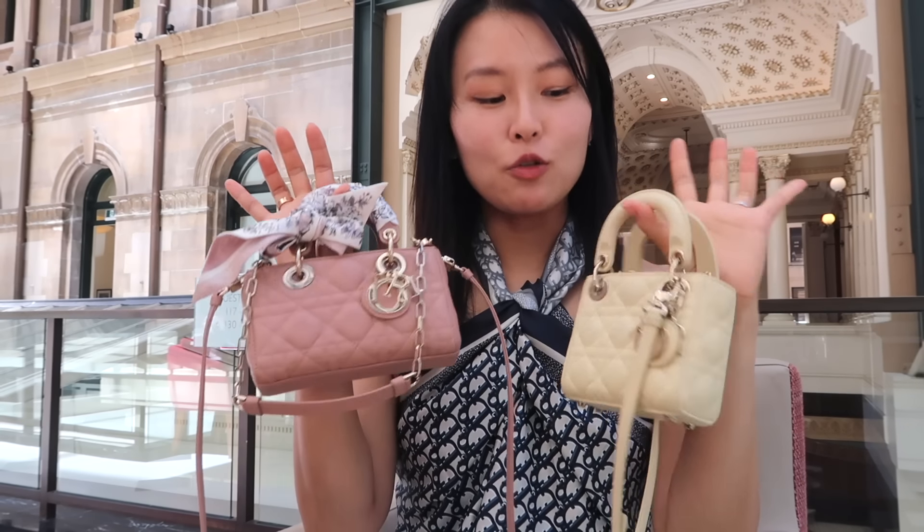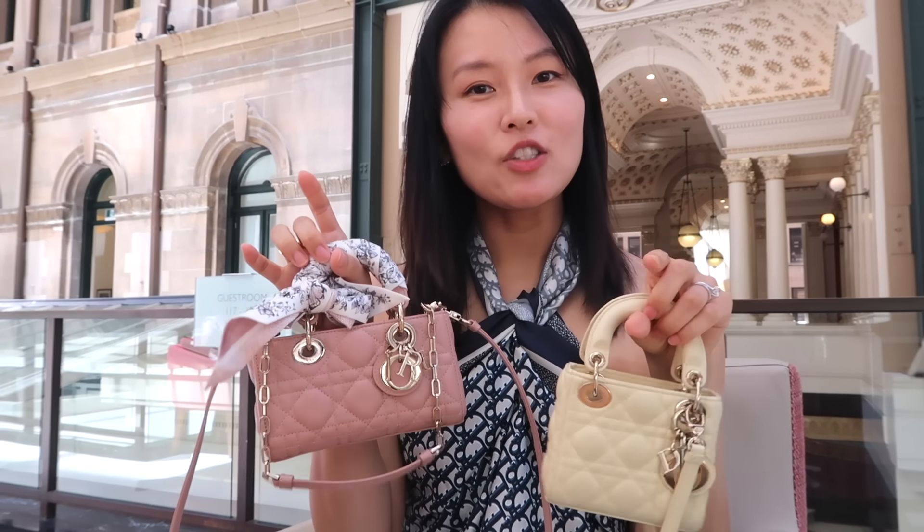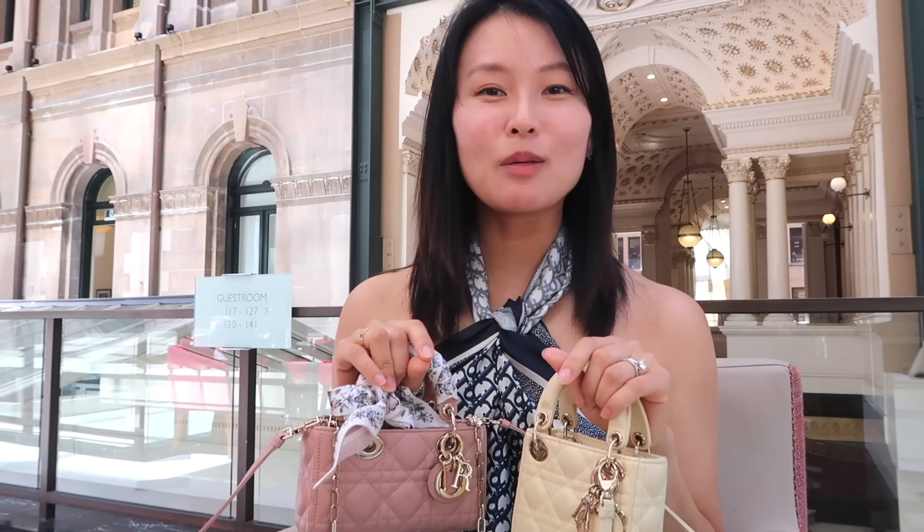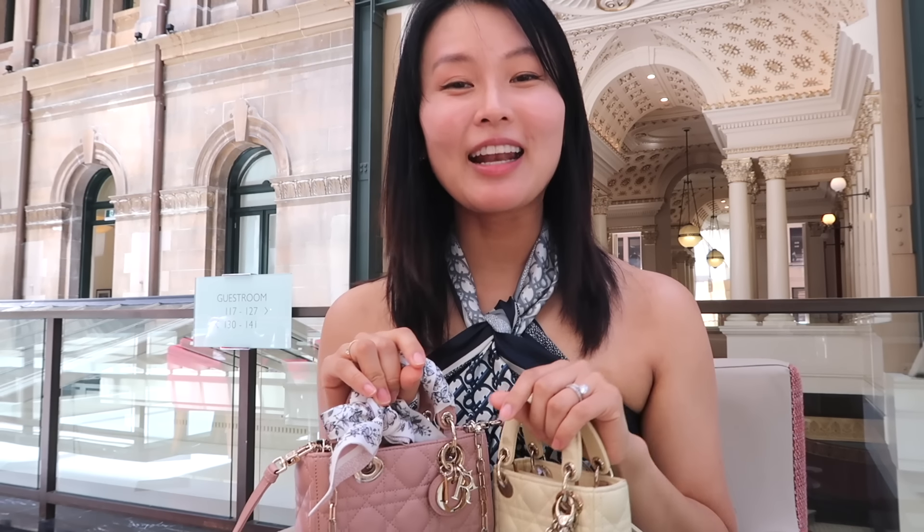So that was my very quick comparison between two very cute bags from Dior. If you have any questions about either of these bags, do leave them in the comments below. I hope you enjoyed this comparison and found it helpful. Thank you so much for watching and spending some of your precious time with me today — I'll see you guys soon in my next video. Bye!